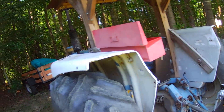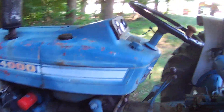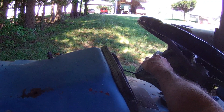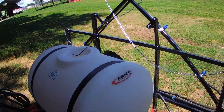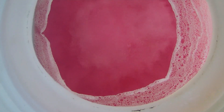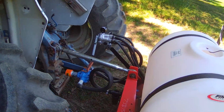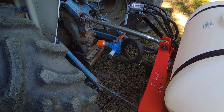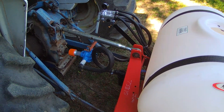That movement is with the tractor just barely idling. Speed it up a little bit. Let's see what we've got now. Big difference. Big difference.